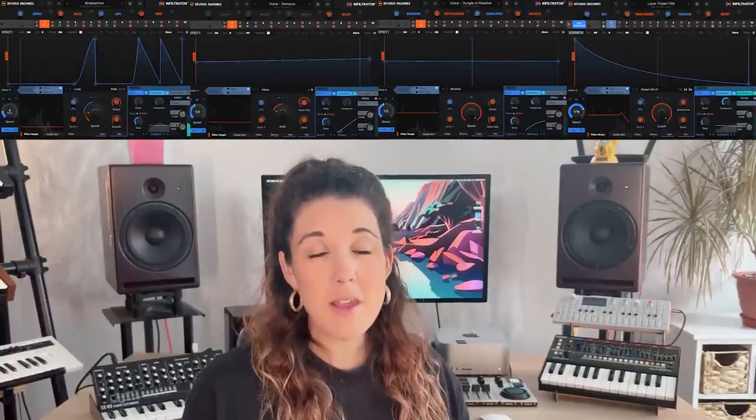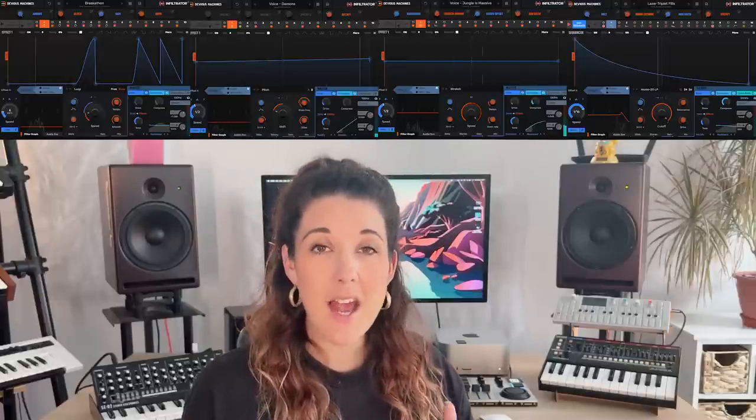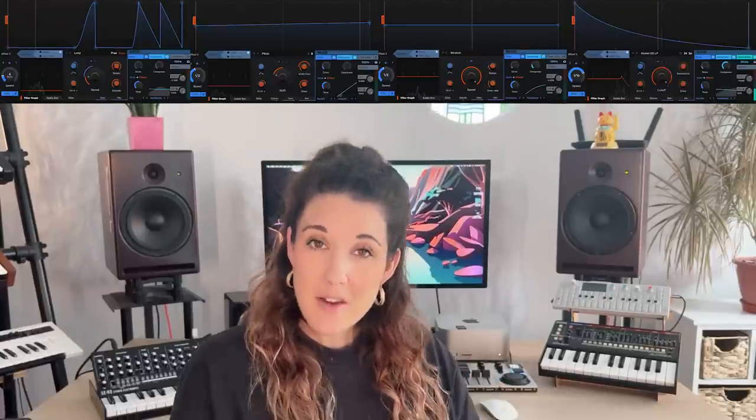They sent me the plugins about a month ago and I completely fell in love. Infiltrator 2 is a very powerful multi-effects plugin which can stack, sequence and modulate up to 10 effects at once. The sound this plugin makes is absolutely nuts. Then you've got Texture which is part FX, part synth — I've never used anything like it before. Pitch Monster for all your formant and pitch shifting needs, and last but not least we've got Duck, which is an excellent side chain effect with loads of creative ducking and rhythmic patterns.